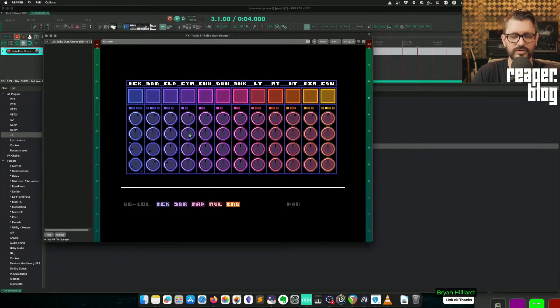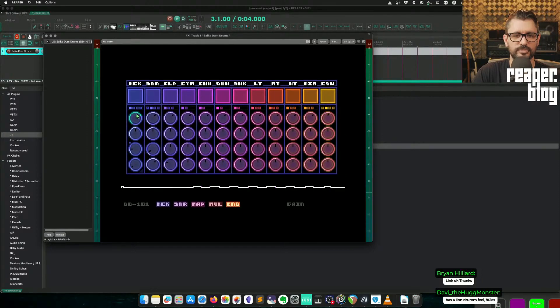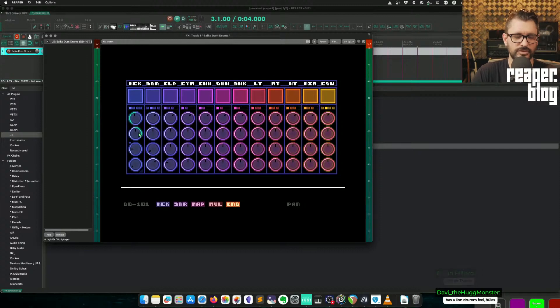Maybe that will be more flexible later on. We can also make them velocity sensitive by right-dragging. You can't preview them like that, but right-dragging on the knob creates this outline effect. It even works on the panning — so high velocity will pan to the right.